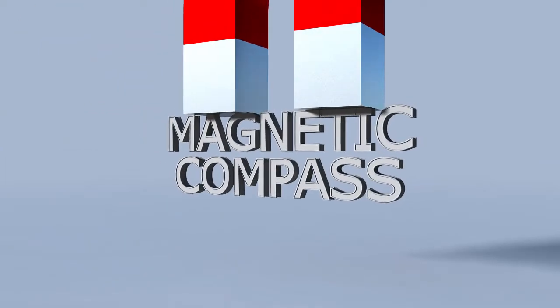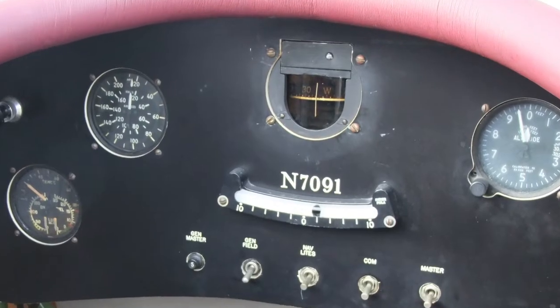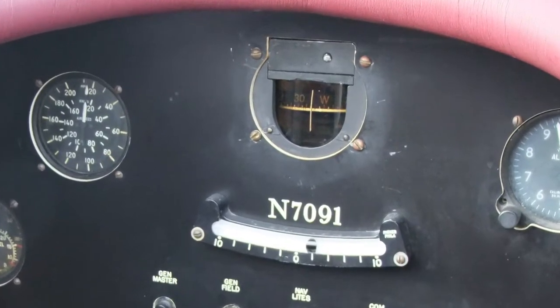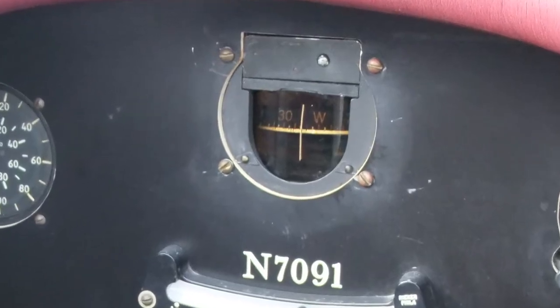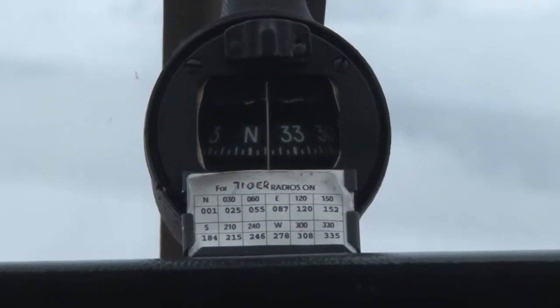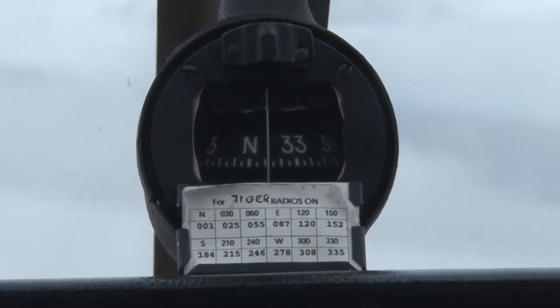Magnetic Compass. The magnetic compass is one of the oldest instruments installed in an airplane, and in many older aircraft, it's the only direction-seeking instrument. The compass is a self-contained instrument and does not require electricity or any other mechanism to work.